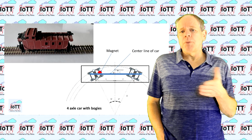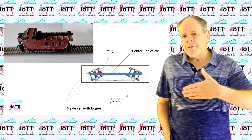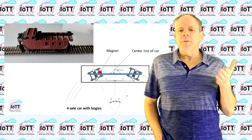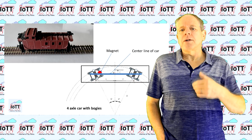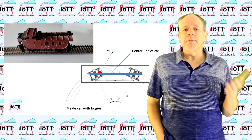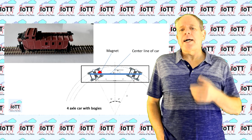If you select a wagon with bogies on the other hand, the middle of the axle moves away from the centerline when the car is going through a curve, which changes the direction of the magnetic flux as the sensor is mounted inside the car to the ground plate. The bottom of the car is ideally flat so that the sensor can be mounted directly above the axle using some double-sided tape.